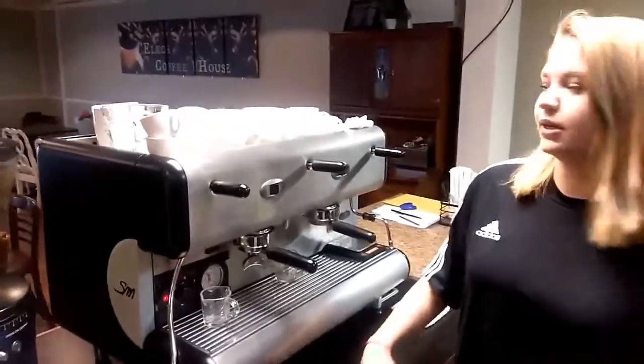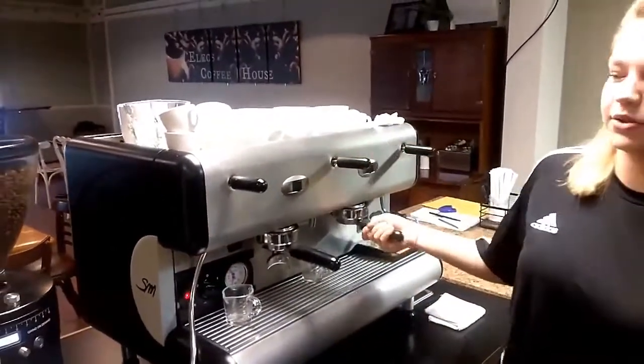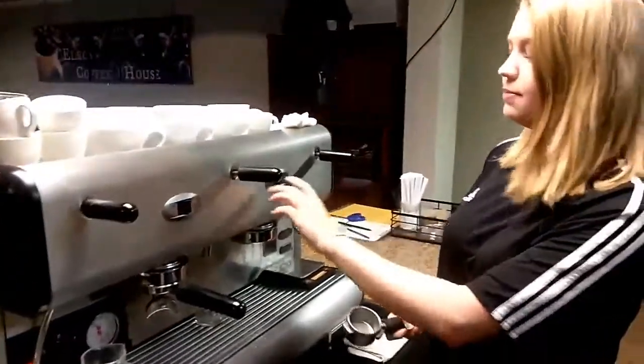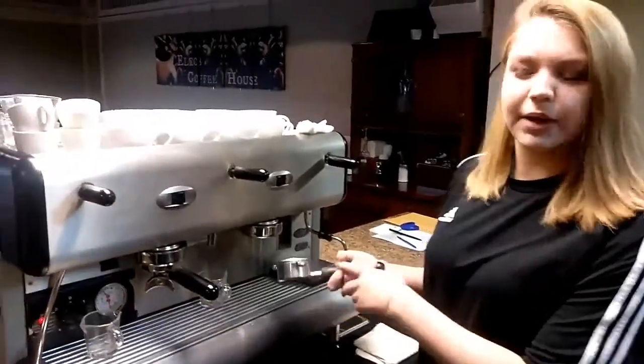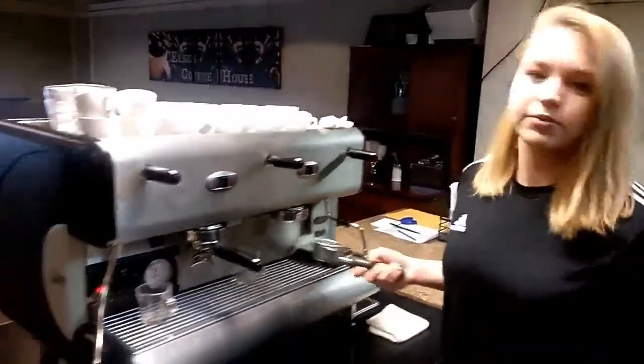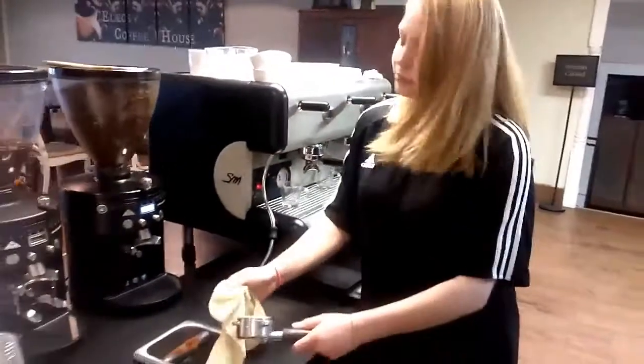As soon as an order comes in, the first thing you're going to want to start with is espresso. Starting with that, you're going to want to warm and purge the portafilter. Sometimes there can be grounds at the bottom of the portafilter, so you can go ahead and just wash that out. You always want to make sure that you dry it before dispensing the espresso.